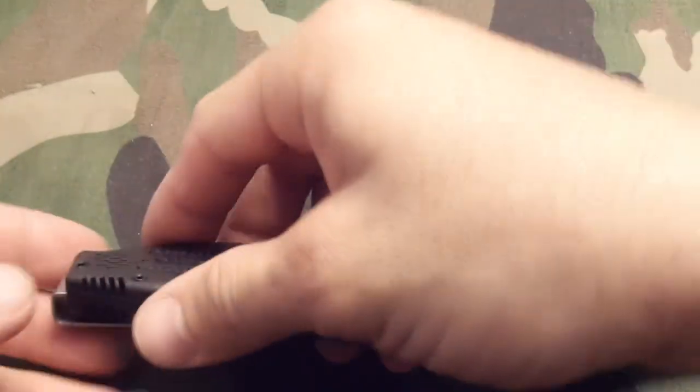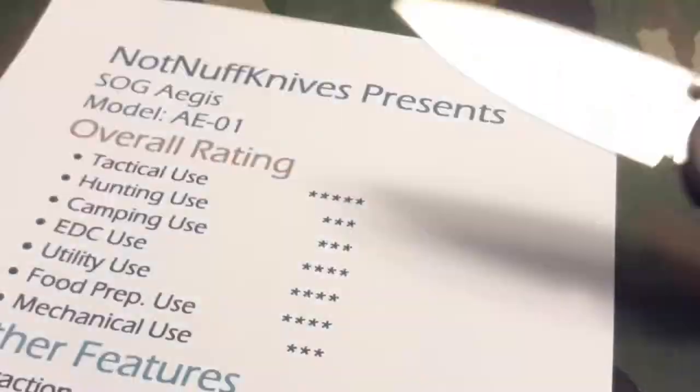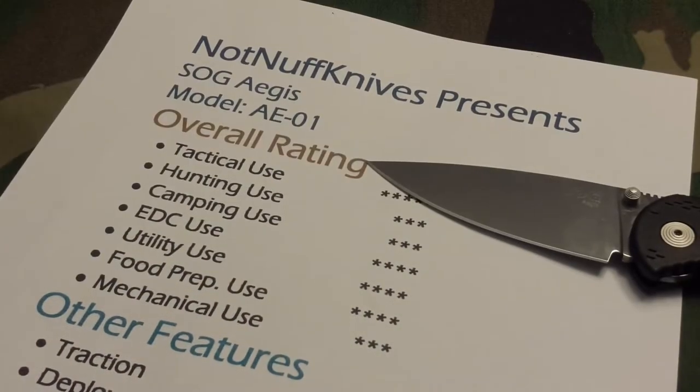It's got some jimping on the Zytel handle and some amazing jimping on the back of the blade — that's good jimping right there. It also has some jimping on the back of the handle to make for a good reverse grip.